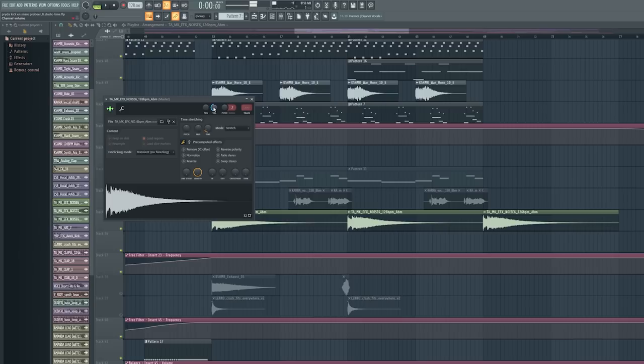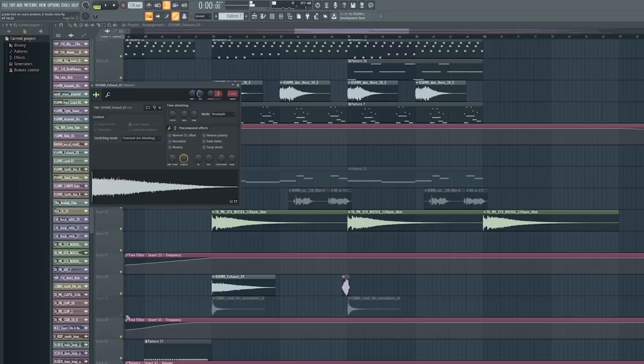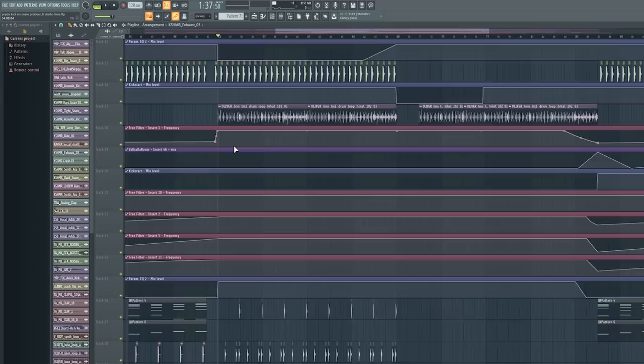Then I added some effects: a noise, an exhaust panned to the right with a slightly lower volume, and a crash which is panned a bit to the left — that's why I panned the exhaust to the right. It seems like I choose these sounds randomly but I don't. I have my own folder of favorite samples I use often. Every track is different so you always need different EQ settings and different samples. Make sure to select the right effects for every track — it's fun to find new samples.